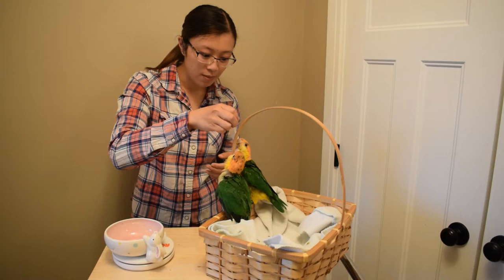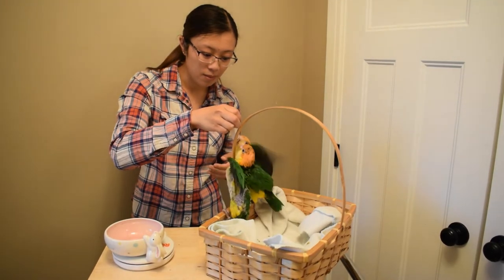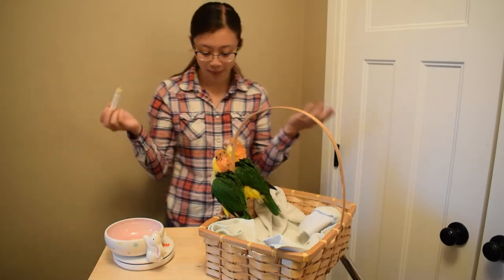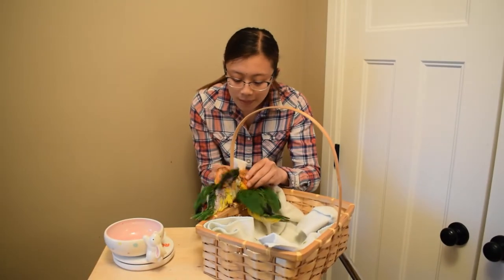I often try to only use one hand to feed — that way they know where the hand is coming from. If you use two hands, it can get really confusing and overstimulating. So you see I'm pretty clear with where my hand is.